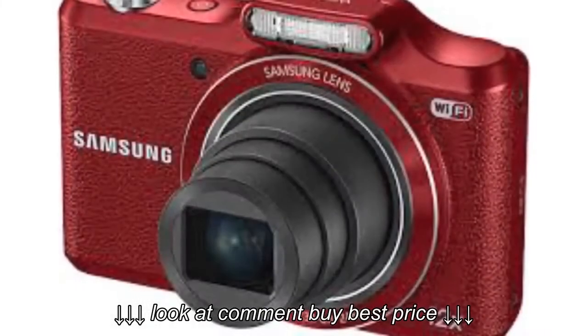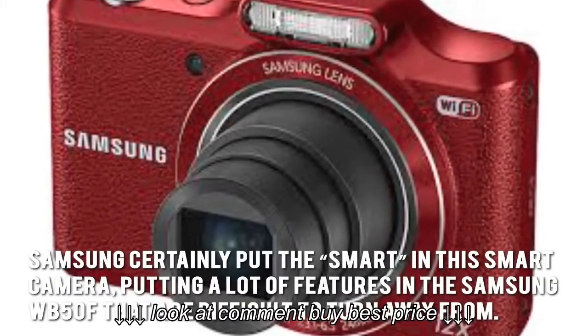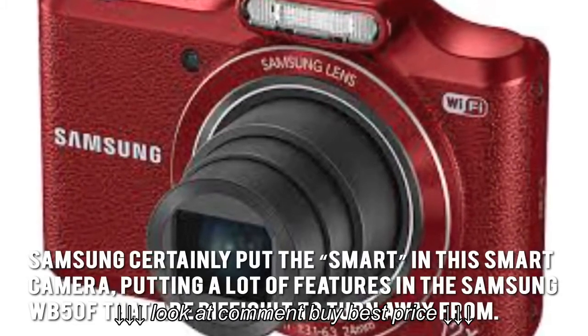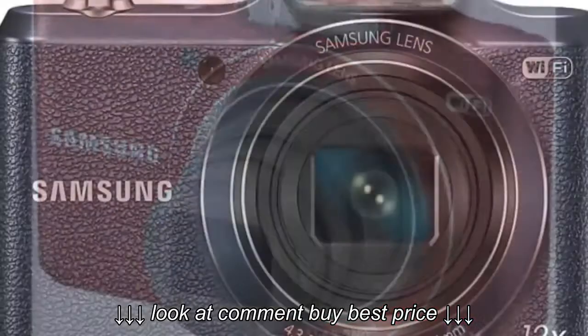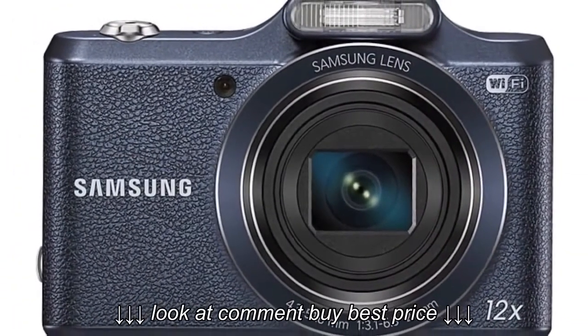Samsung certainly put the smart in this smart camera, putting a lot of features in the Samsung WB50F that are difficult to turn away from. Thanks for checking out our review. To know more about this product, click on the link below this video.